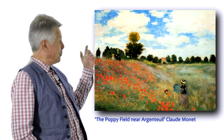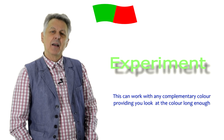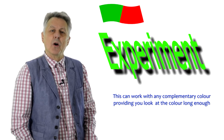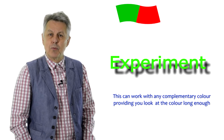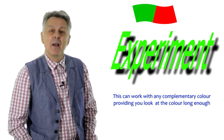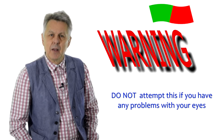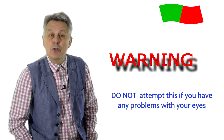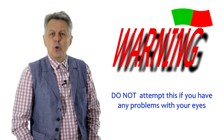You can see how Monet used the red-green complementaries in his painting The Poppy Field. Now to see how complementaries work, we are going to try a little experiment. In a moment I'm going to turn the whole screen green. I want you to pause the video at that point for around 15 to 20 seconds. Stare at the screen and look at nothing else. After those few seconds, look away and you'll notice that your brain has generated the complementary colour red. Here we go.